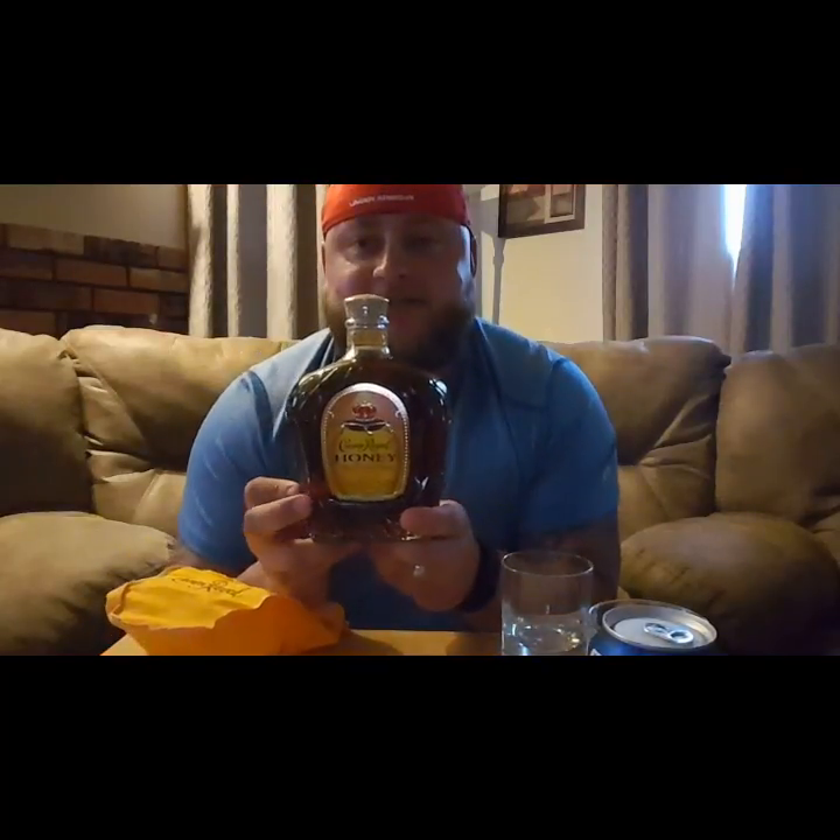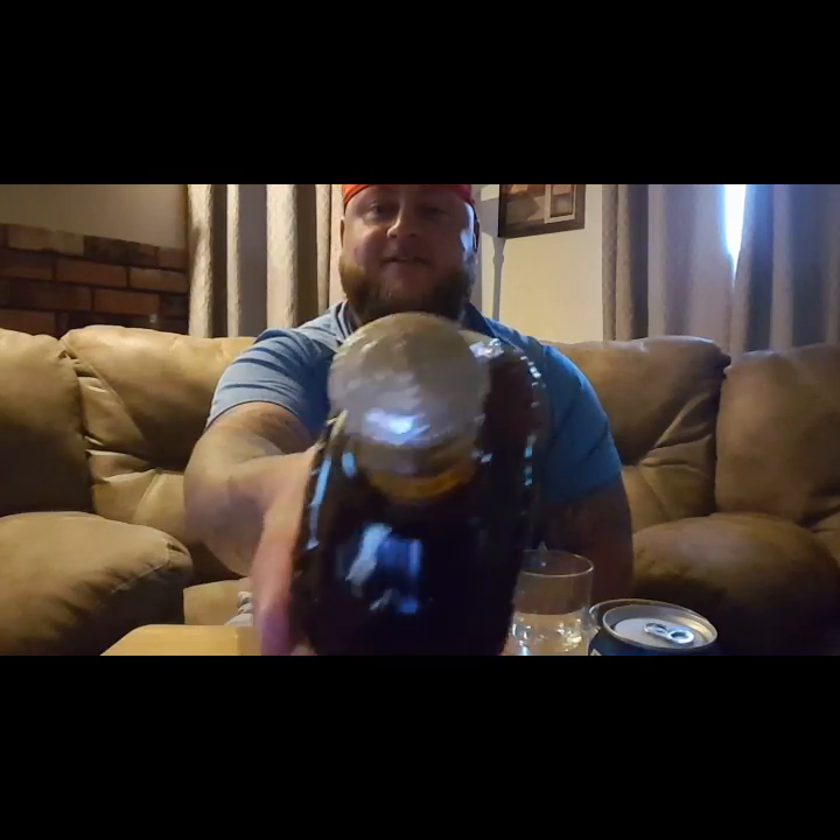Let's reveal it — tease it for the crowd. We're gonna undress her nicely. There it is — Crown Honey. You can see the seal has never been broken.